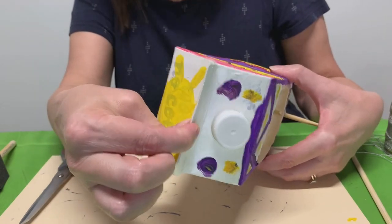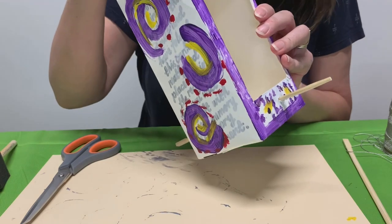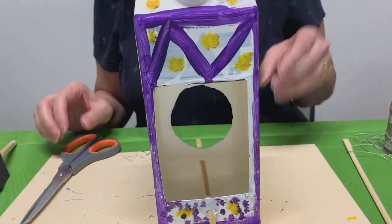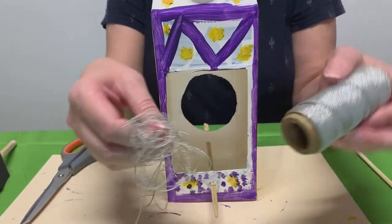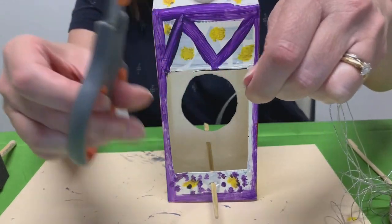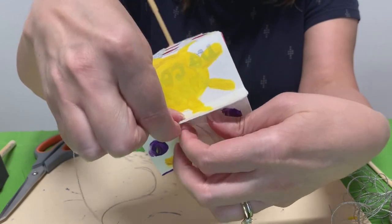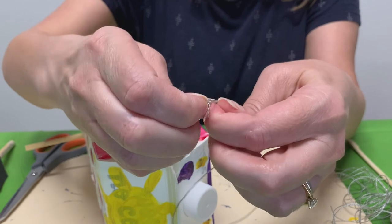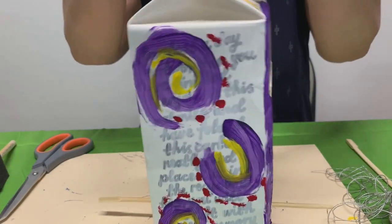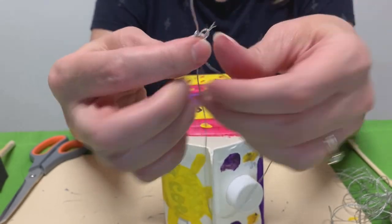Then at the top, so that you can hang it, we're going to take a paper punch and put it in at the top to make a hole. Then we're going to take some string or thread or whatever you have at home. We're not going to use too much, but enough — make it long enough that you can thread it through. I'm going to put a knot in mine because I'm going to put it on a hook. But if you're going to put it on a tree branch, make sure you know where you're going to put it first, because you might want to just wait and tie it around the branch.